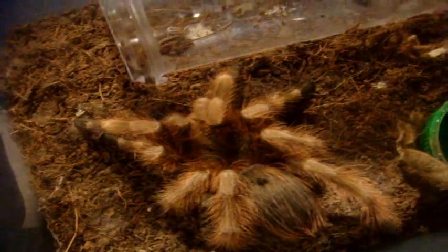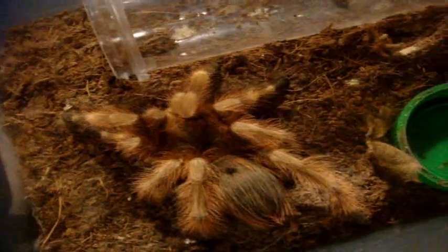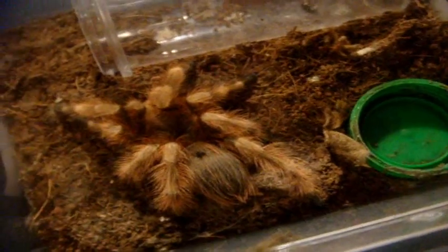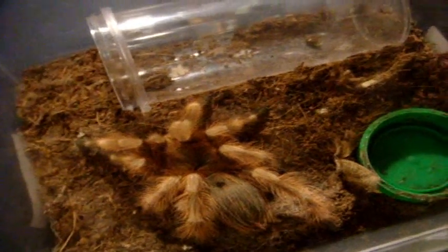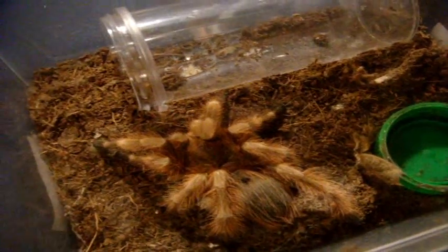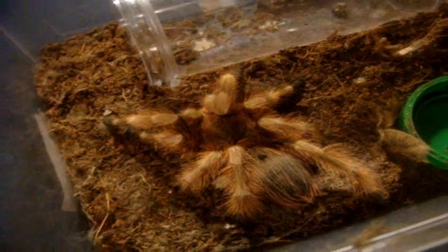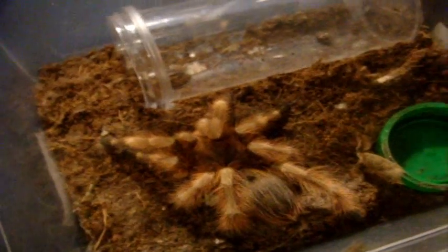It kind of reminds me of Gene. Gene was my old Nandu Tripepi, which grew up into like an 8-inch male — he was huge. Since I didn't have a female, I brought him to Tarantula Canada to try to mate with two of their females. But no matter how many times they mated, the females were totally not interested, and he ended up dying of old age.